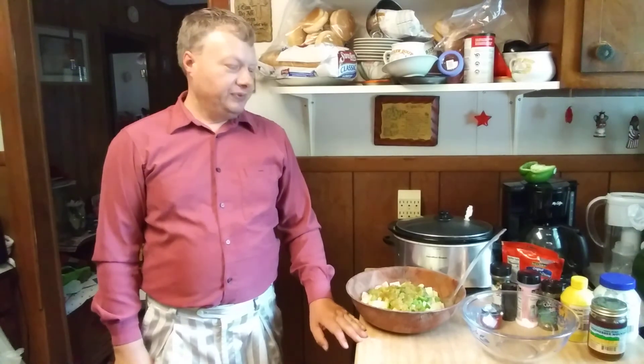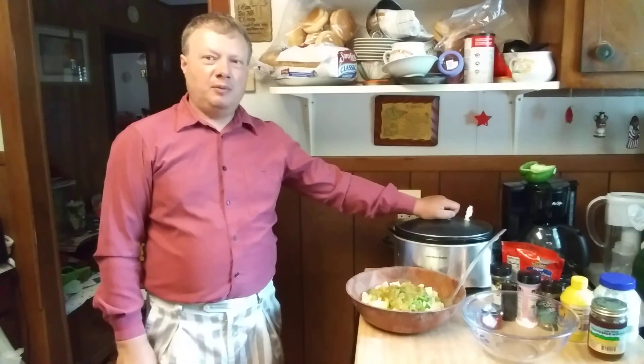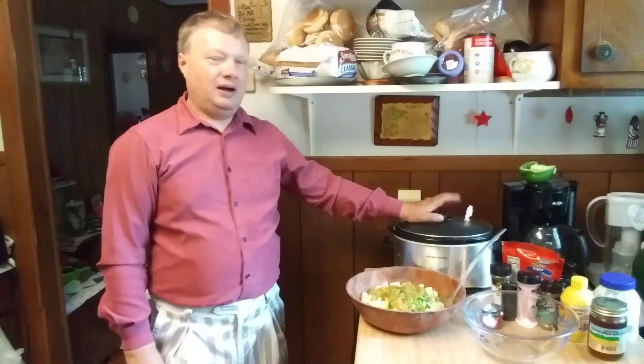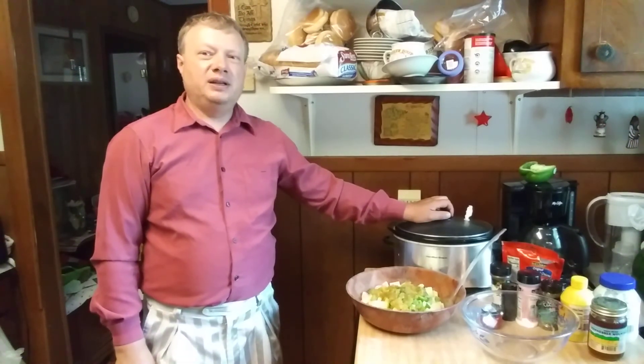Good Sunday afternoon everybody, it is May the 24th, 2020. Today I'm making just a simple dinner - homemade barbecue sandwiches and a potato salad. I've already fixed the barbecue.